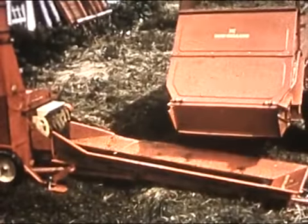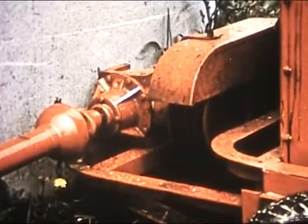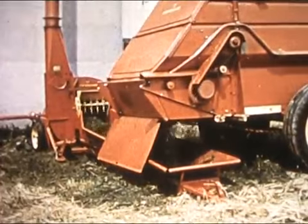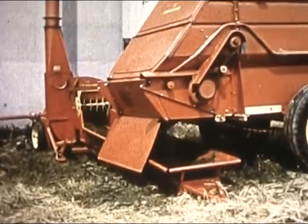And this is New Holland's new Model 22 belt feed blower with optional power takeoff. Here's the kind of capacity you want to keep up with — 848 tons of silage an hour.